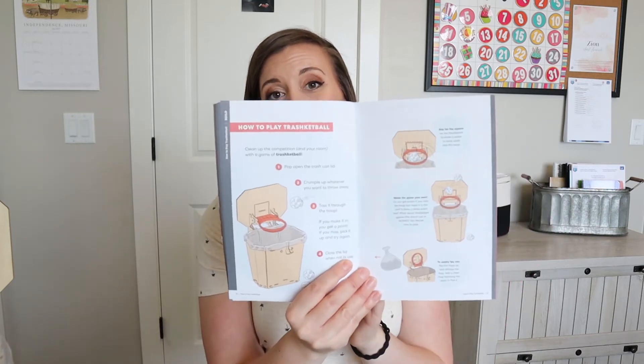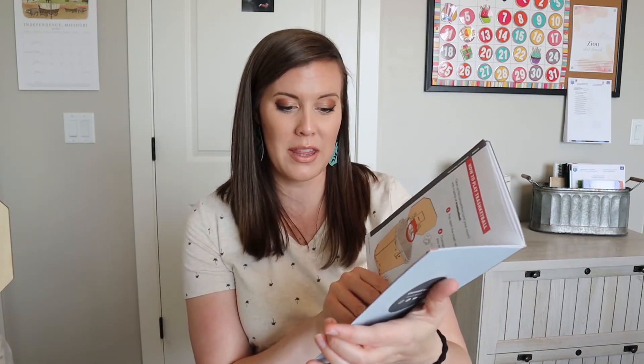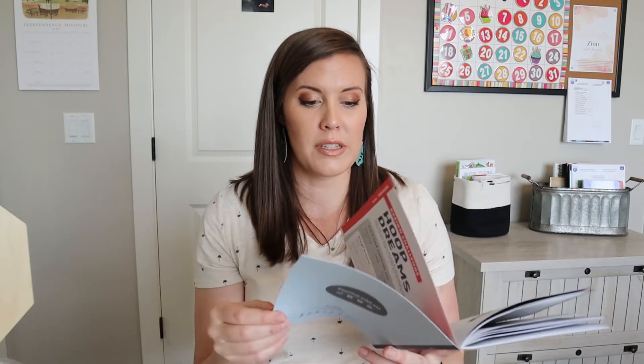The booklet also gives suggestions for how to play Trasketball — things like 'aim for the square' and 'make the game your own.' It shows you how to empty the can, and it also talks about how it all works — the 'behind the design' section goes into everything in the Trasketball can. It also talks about parabolas — like when you're shooting a ball you have that arc — and there's sports technology content in there too.